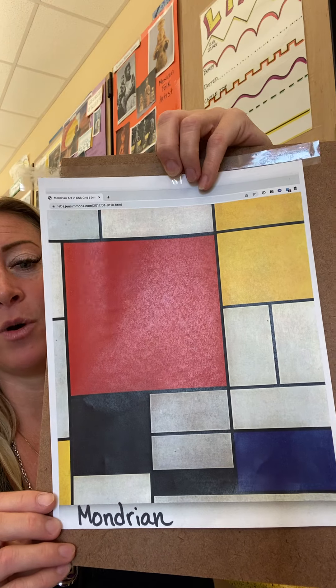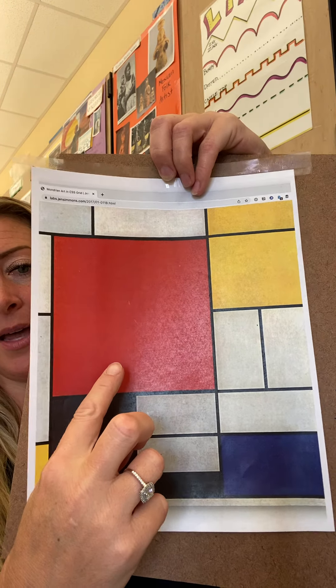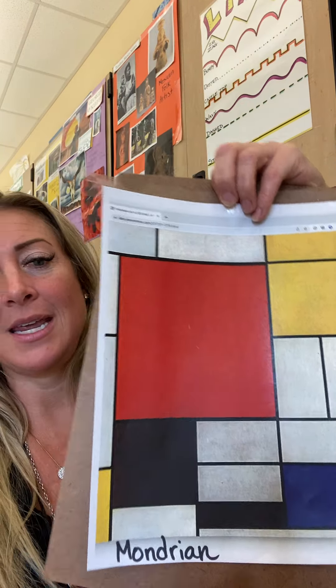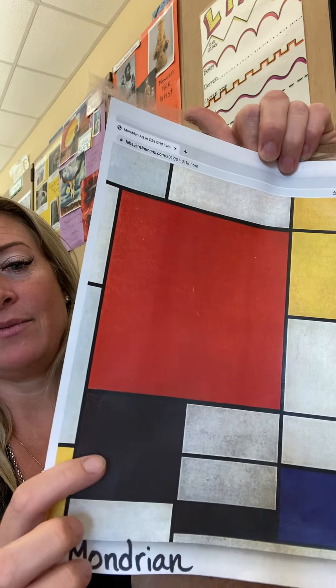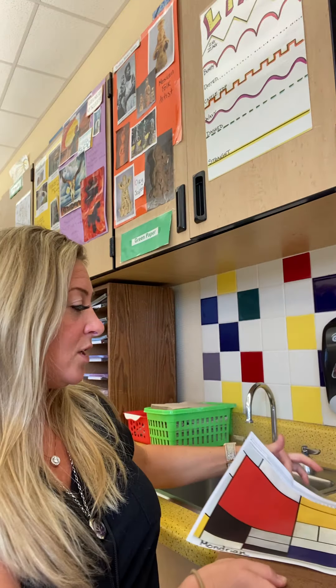What colors did Mondrian use? He used red, yellow, and then this is a bright blue. So mainly red, yellow, and blue, and then a couple of them are black like this. So you're going to get to choose which squares and which rectangles you color in, and which ones you leave blank.